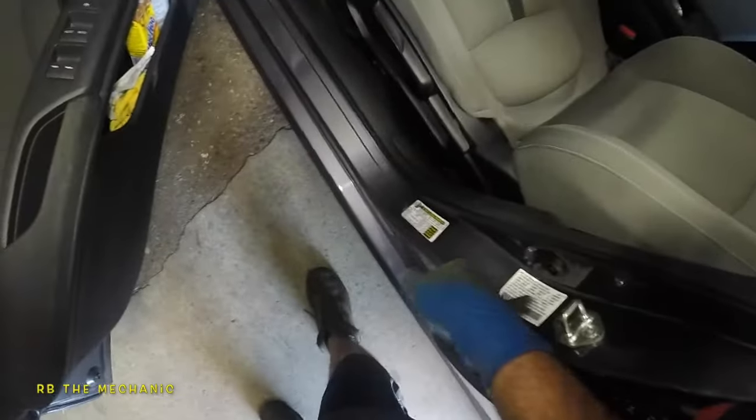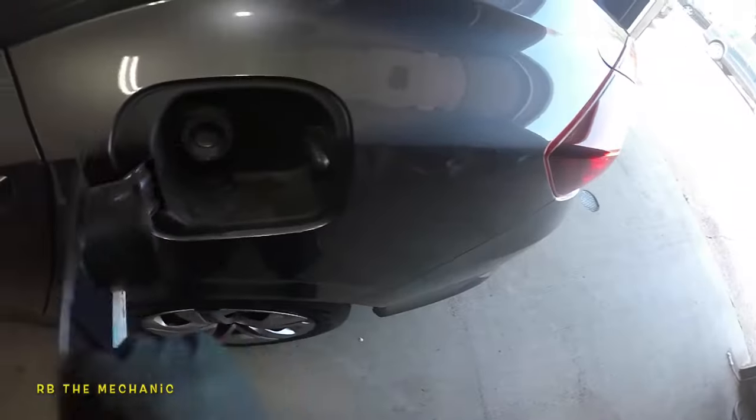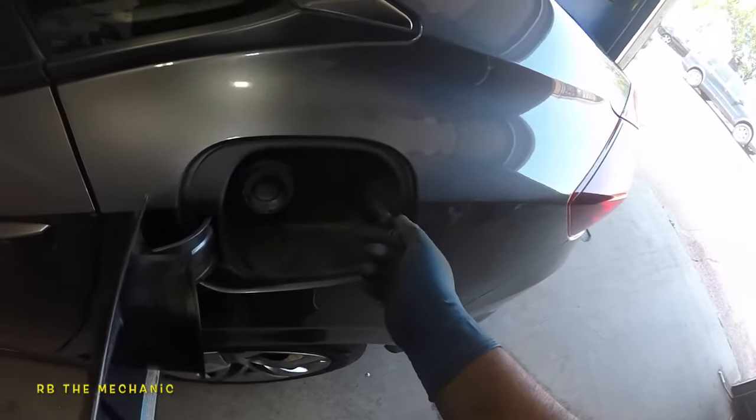What's up guys, we got a Honda Civic here. It has a buzzing sound every time you unlock or lock. This is a 2019 model. So check this out — you hear that? It's coming from right over here. It is working right now, but it's a bad actuator. So this actuator is bad here on a Honda Civic.